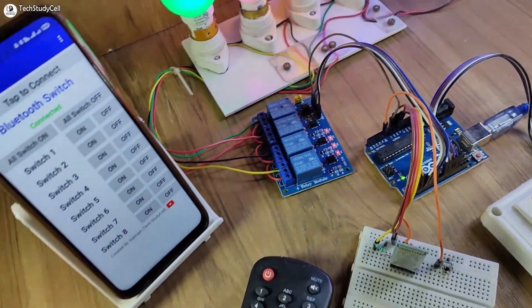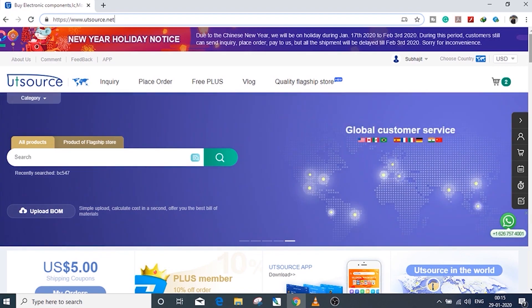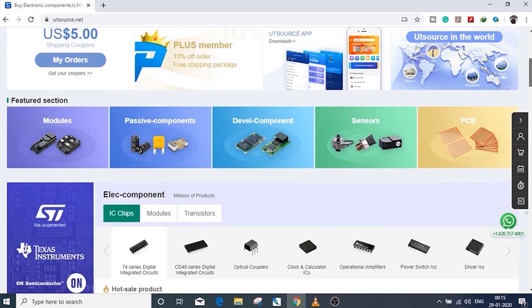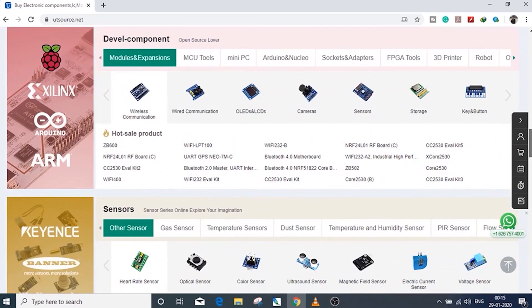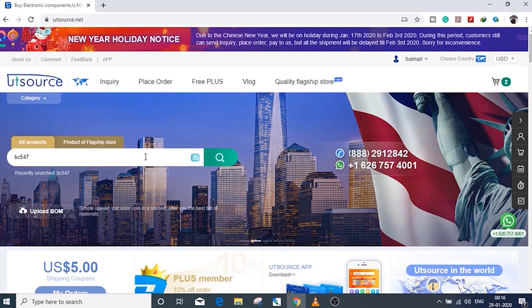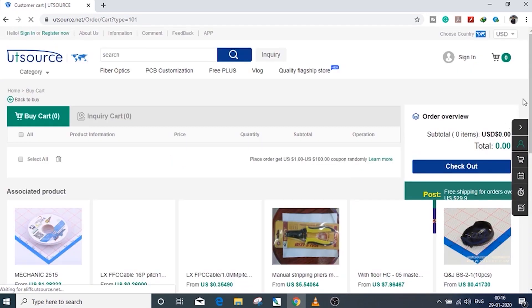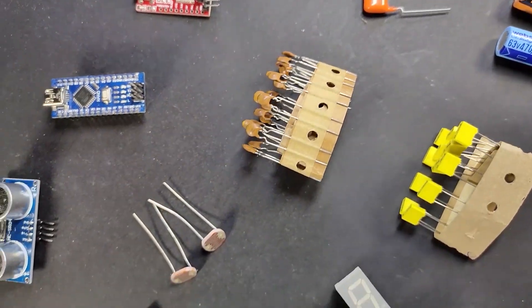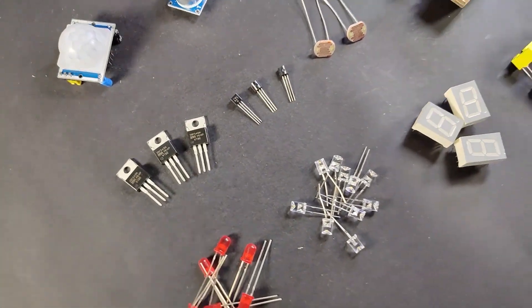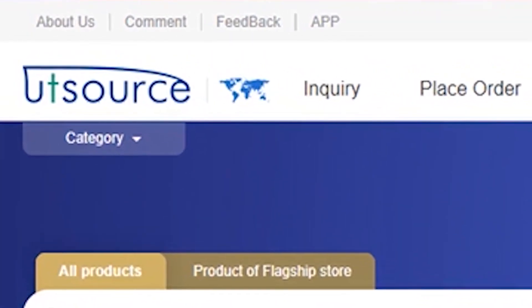To get all these components at a reasonable price, please visit UTSource.net, where you can get all the electronics components like resistors, capacitors, sensors, and modules at a very reasonable price. I have also ordered some components from UTSource.net, and the quality is very good at this affordable price. For more details, please visit UTSource.net — link is in the description.